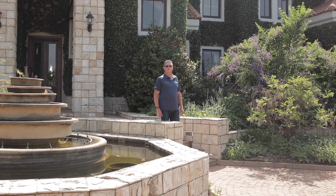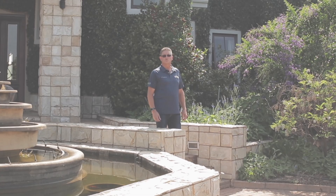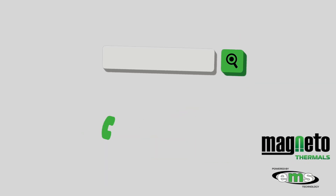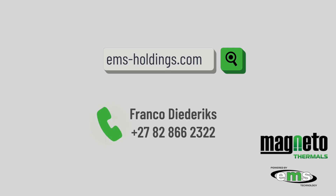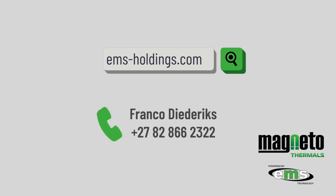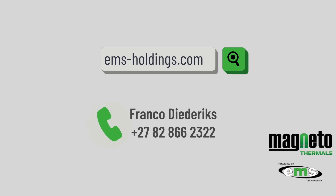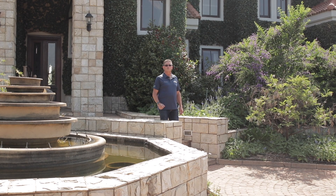So there you have heard it from the man himself, Mr. Davi Root. If you're looking for one of these Magneto thermotanks, you can contact me, Franco, on 082-866-2322, or you can go directly to our website at www.ems-holdings.com. Order yours today.